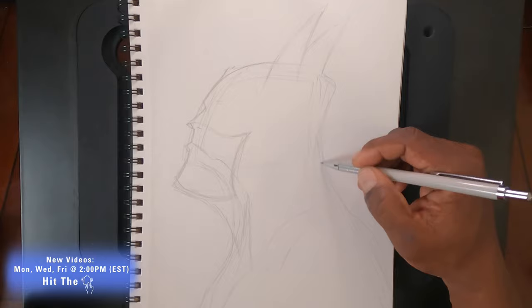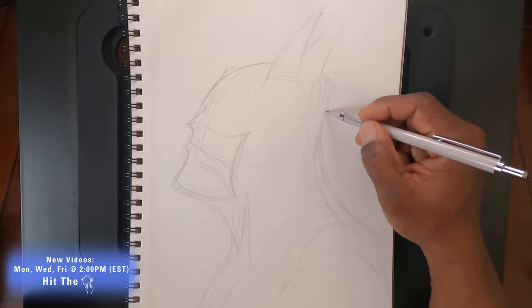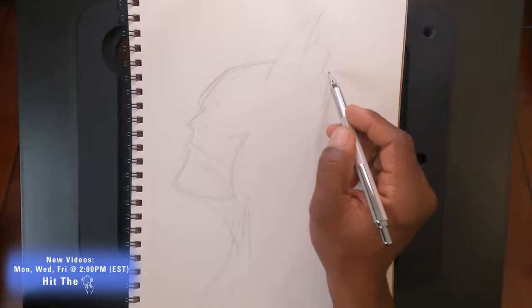As you see here, I'm getting the profile down, and even though it is in animated style, you still need to get the lines precise so you capture the feel of that character.